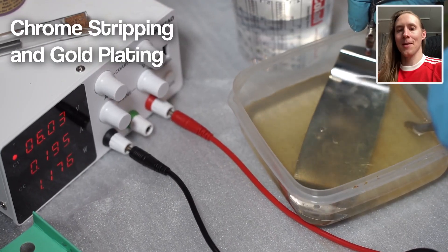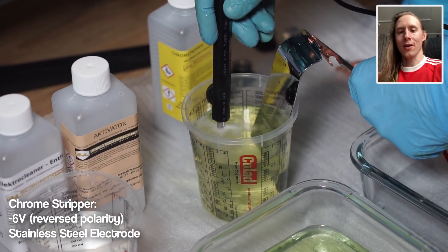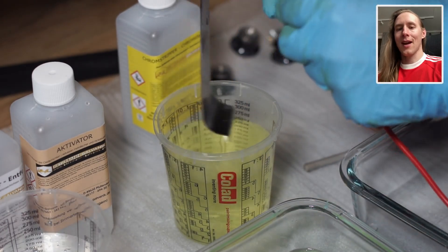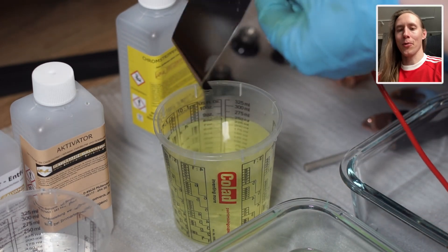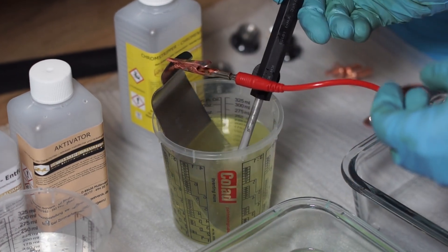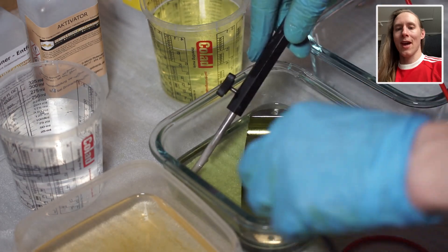Next up is this pickup cover from my Marcus Miller Jazz Bass. Right now it has chrome on it, which we need to remove first, as you can't plate anything on top of chrome. Nickel is slightly more greenish-yellowish compared to chrome, and here we can see the difference. Now we put the part in the chrome stripper, and then I'm doing the oxide remover again, just to be sure.